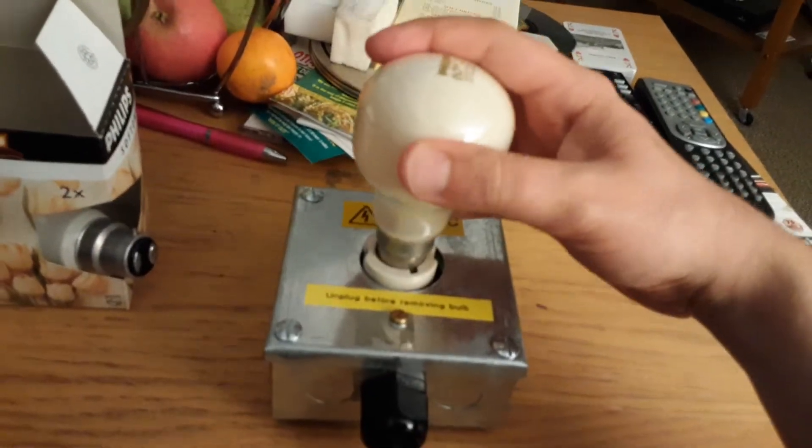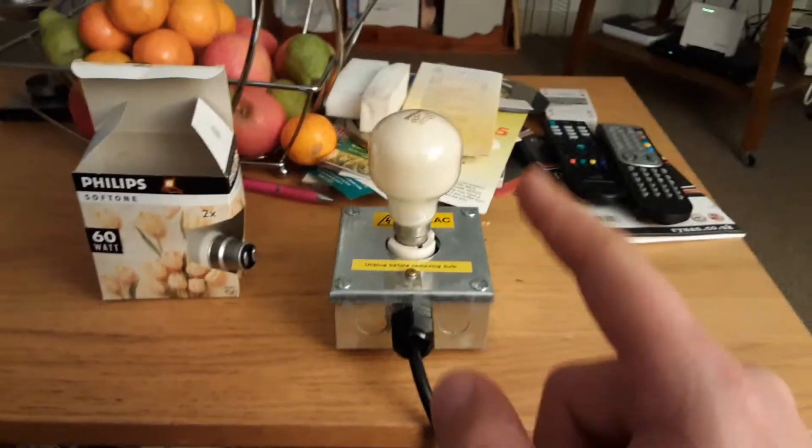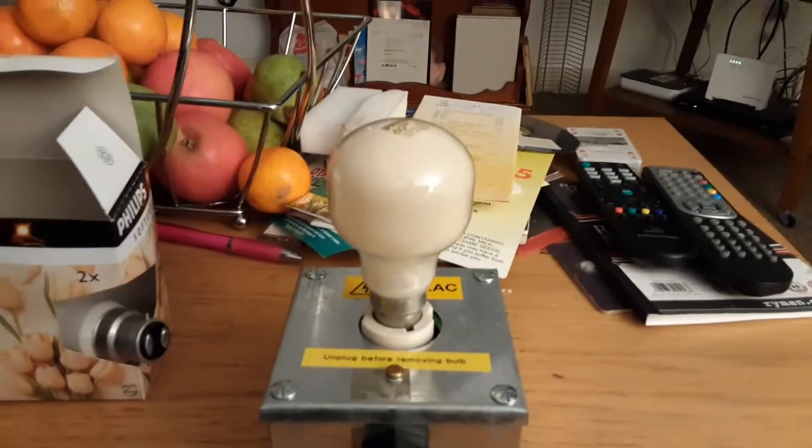I'm going to put it into the socket now — it's fitted in easily and now it's fitted in tightly. I'm going to turn off the big lamp now. Right, the big lamp is off now, so onto the peach bulb — everybody ready, here we go.